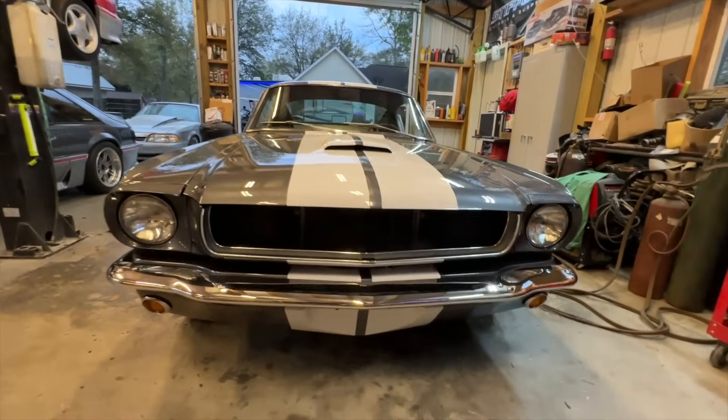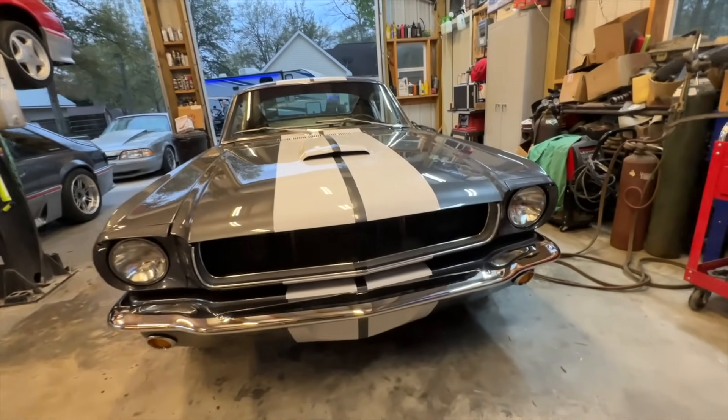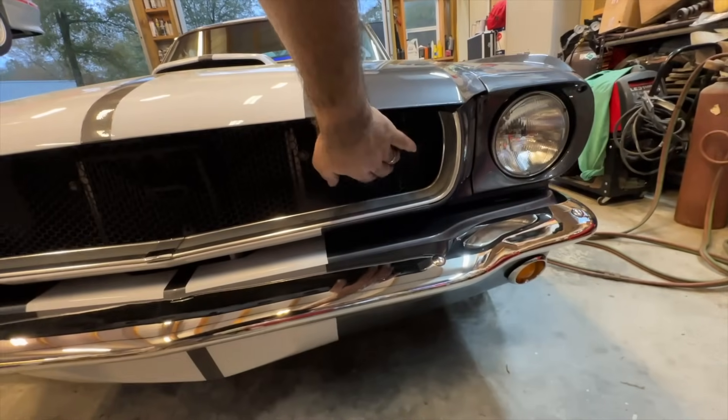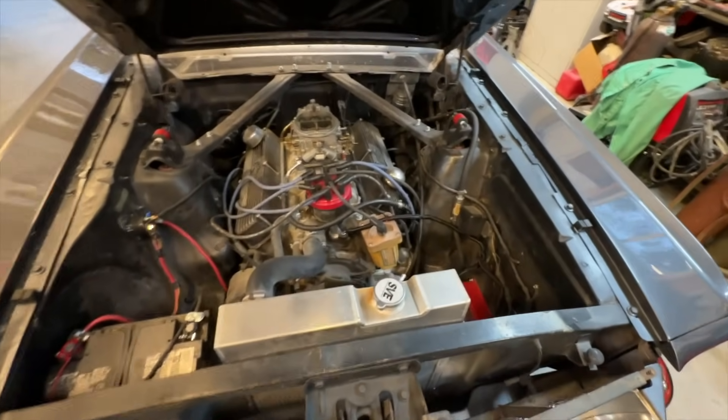You'll also notice we took the grille out of the car, going for that Shelby GT350 look. We'll put a running horse over here at some point.